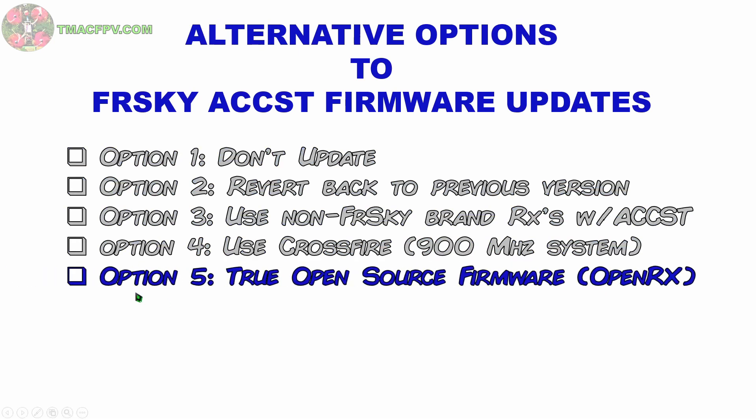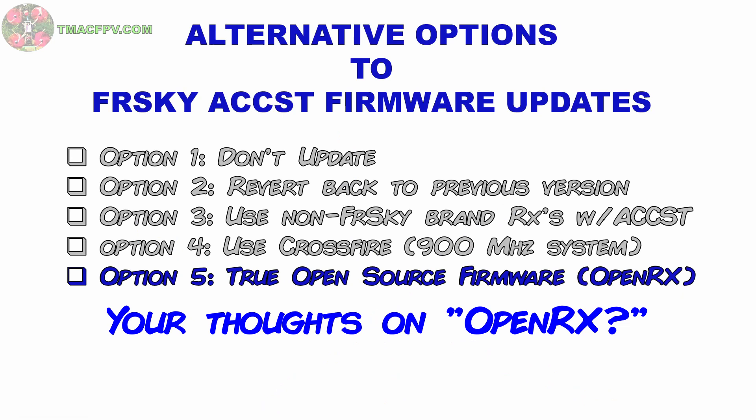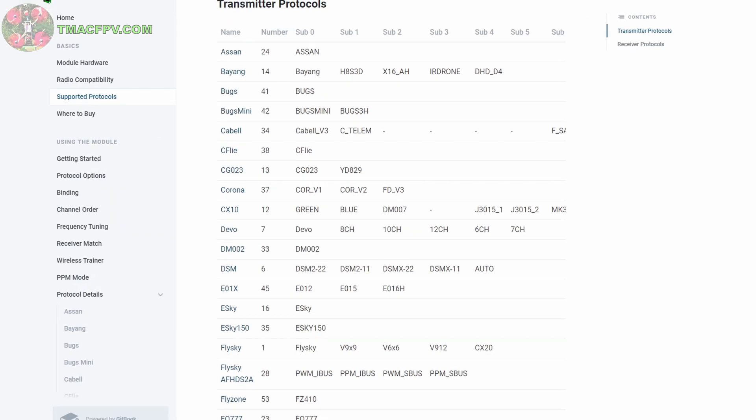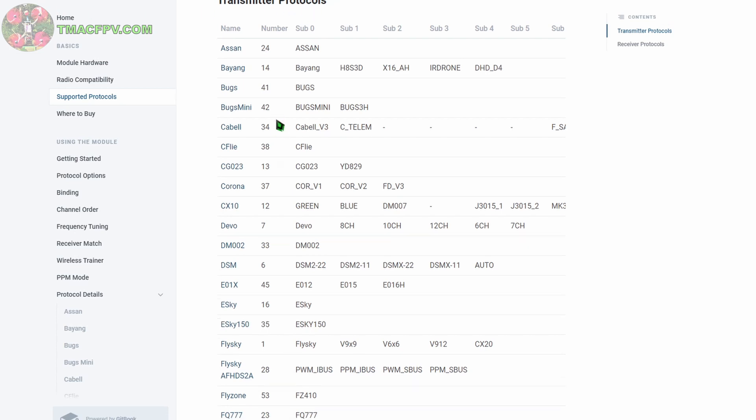My favorite option is Option 5, which doesn't exist yet — a true open source firmware for receivers which we could call OpenRx. That would solve a lot of these issues, and one can only dream. But it may come out sometime in the not too distant future. Of course, if you have a Jumper T16 or any transmitter with a multi-protocol module, you can go to multimodule.org and take a look at the various other protocols available for your use.